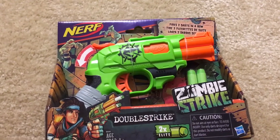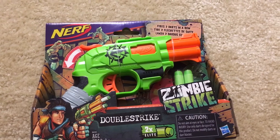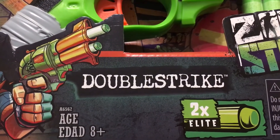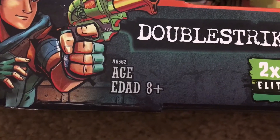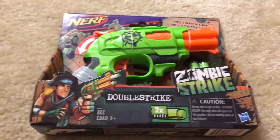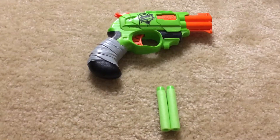Hey guys, today we're going to be checking out this Nerf pistol Zombie Strike — it's the Double Strike gun. It is ages 8 and up and it fires two darts in a row. Let's check it out.